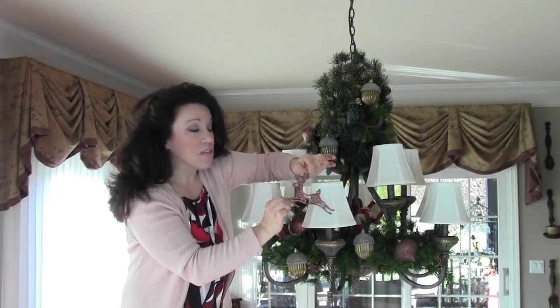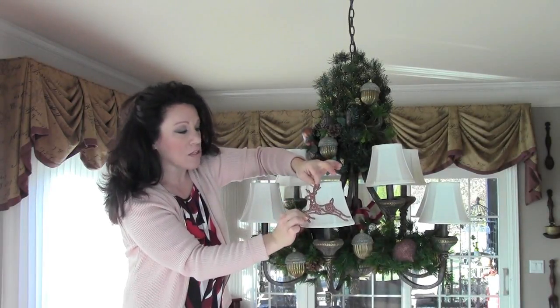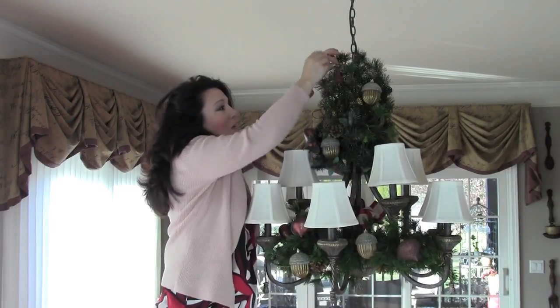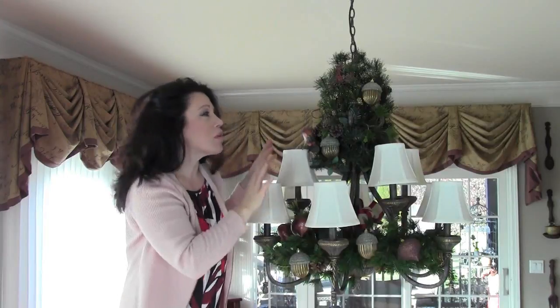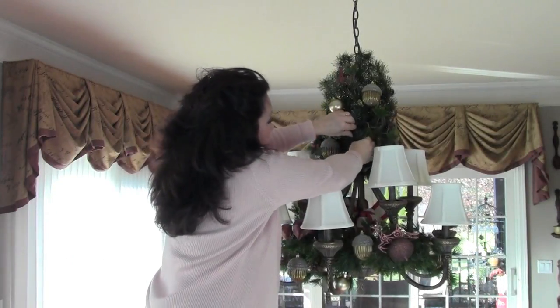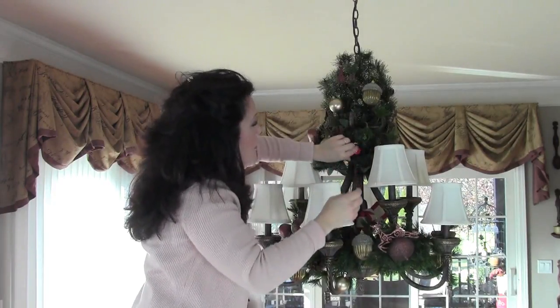Don't be afraid to use large-scale ornaments — this is really what makes it look successful. I've got these reindeer here; they're plastic, they're larger scale, and I'm just going to push these into the landscape of the greenery. You'll see it makes a much larger impact when you have all of these larger-scale ornaments. Then I'll put the smaller ones on next. Now I'm putting on the smallest ones, and these are a little contrast to what's going on here just to try to get this to pop a little bit.